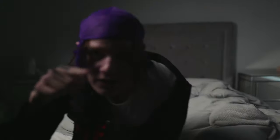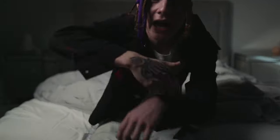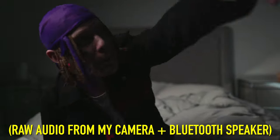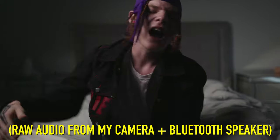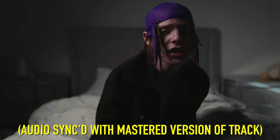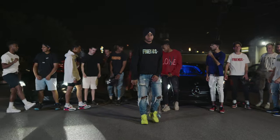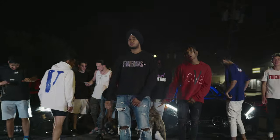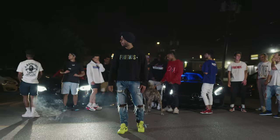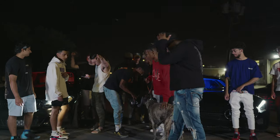Here is an example of having the speaker close to your camera while filming a performance scene — the song is crisp and clear, making audio syncing a lot easier when you go to edit the music video. Here is an example of having the song playing in the background out of a car speaker — it's difficult to pick up the audio, making audio sync within your editing software a lot more difficult and may take extra time to get the sync perfect.